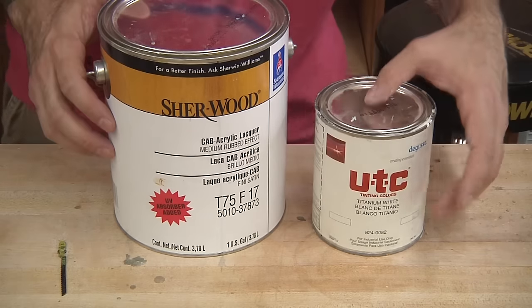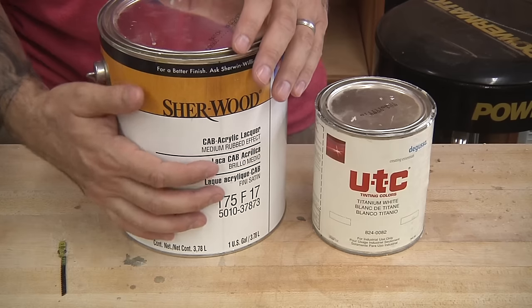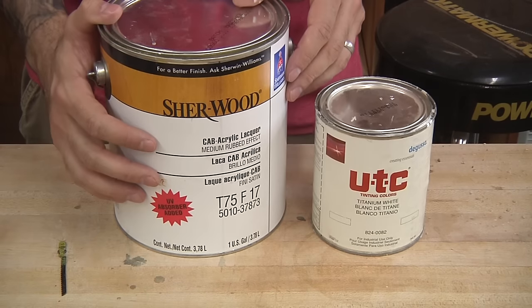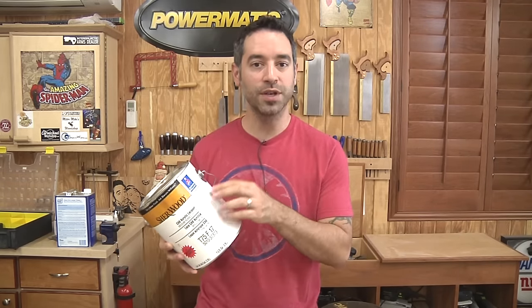The finish I'm going to do is a lacquer finish with pigment added to it — we're going to add that ourselves. What I've got here is UTC Titanium White Pigment — fairly expensive, but the stuff lasts a long time. And one of my favorite lacquers: Sherwood Cab Acrylic Lacquer, medium rubbed effect, which means it's got a little bit of stuff in there to deaden the shine. I like this primarily because I have a lot of experience with lacquer. By adding pigment to my lacquer, the stuff behaves kind of like lacquer but looks like paint — I get the best of both worlds. Then I can build up a clear coat on top using that very same lacquer, getting a nice clear coat to protect the color.